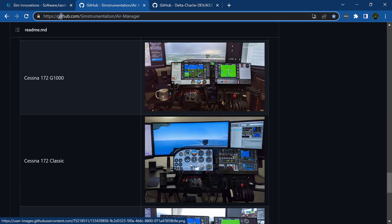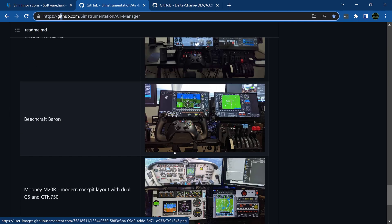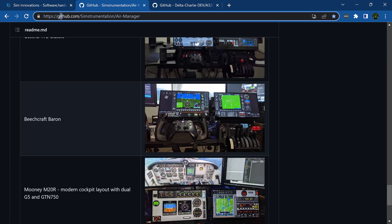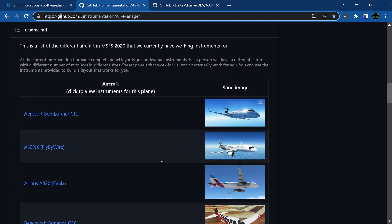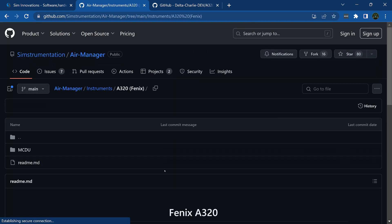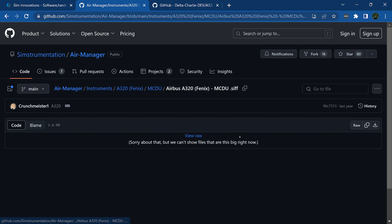Here are instruments for the Cessna 172 Garmin, Classic 172, Baron, switch panels, and the Mooney. We're going to download the Phoenix Airbus A320 — there are some for the FlyByWire as well. The only one we currently have done is the MCDU, so click on that .sif file and click Download.